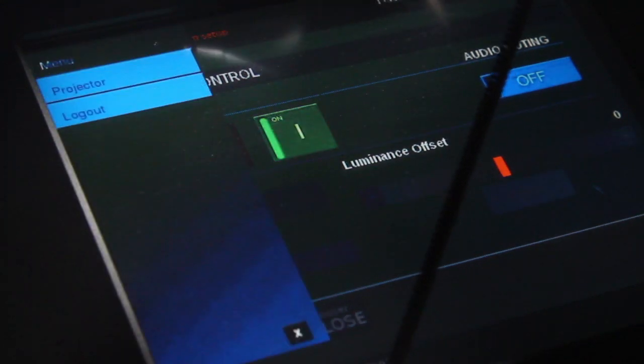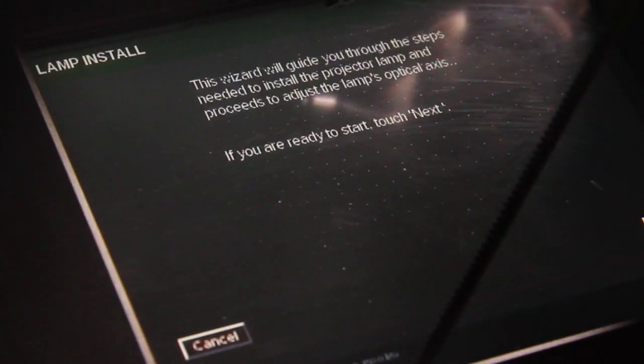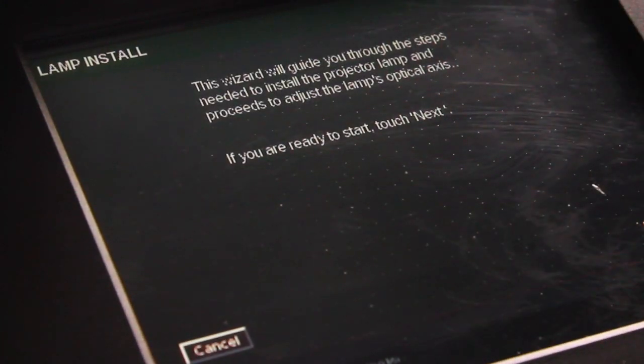In the Projector Control menu, first select Projector and then Lamp Install. The wizard will guide you through the steps needed to adjust the projector lamp.